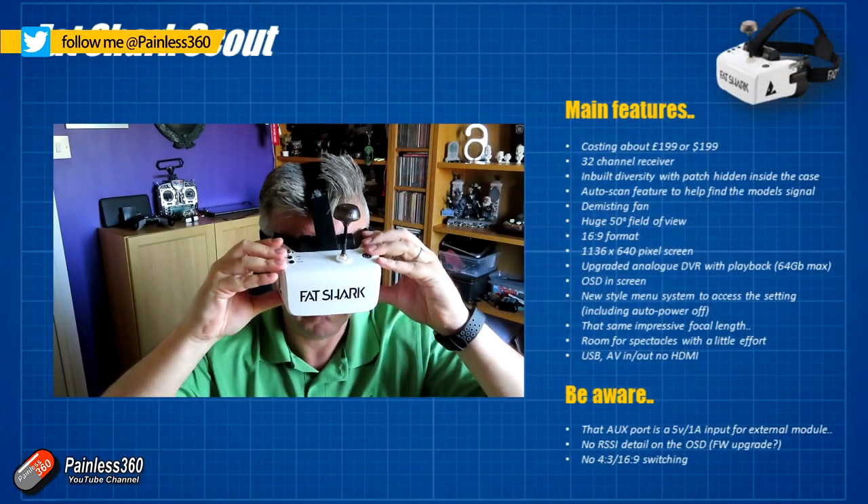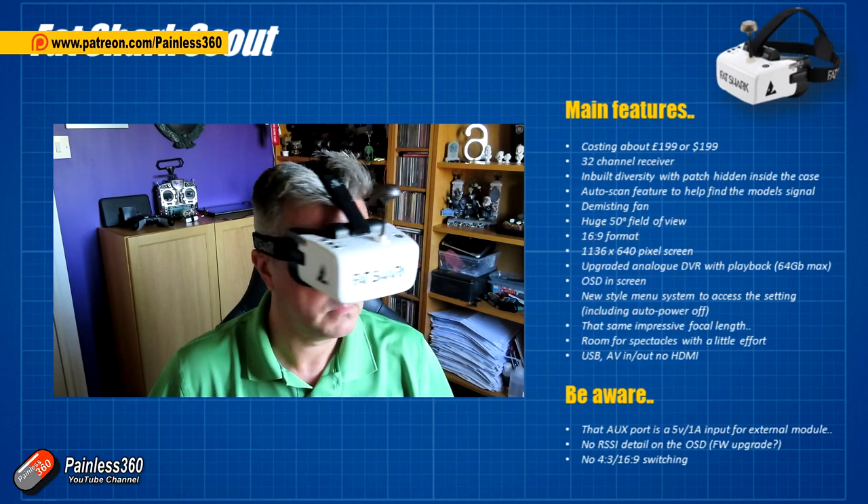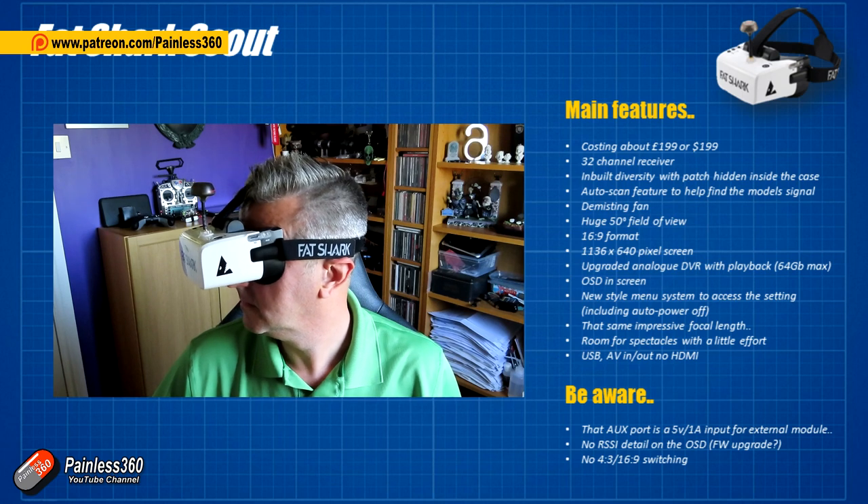Hello and welcome to the video. This is a revisit of these goggles here — the Fatshark Scout goggles. I first looked at these in June/July 2019 and absolutely loved them. I thought that they were some of the best goggles that Fatshark had ever made.